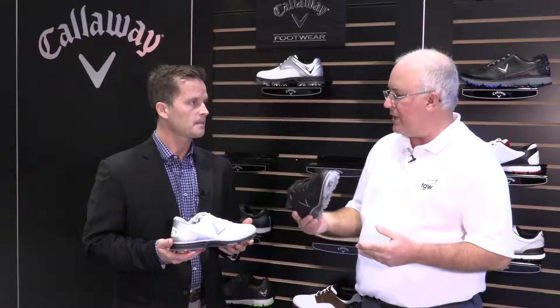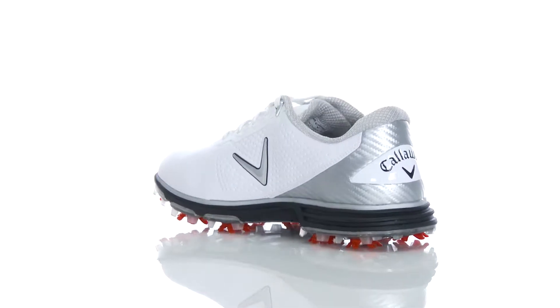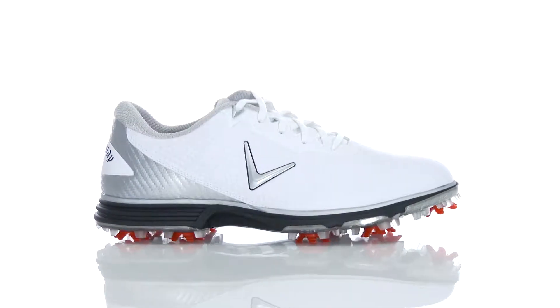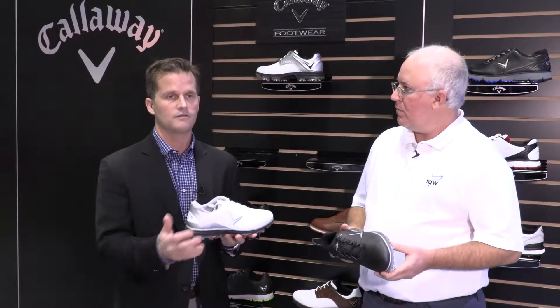Outstanding. And from a fit profile, what should players expect from a fit standpoint in this shoe? So what we do in this shoe is we offer it in two widths — a medium and a 2E fit — so if you have a wider foot, we can accommodate that. We go from size 8 up to 14. From a fit standpoint, you'll see a little bit wider in the toe box to give you a nice comfortable fit, but also able to secure and lock you down in the heel so that you've got good stability through the golf swing.